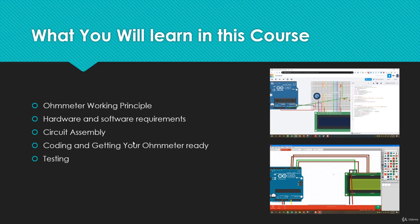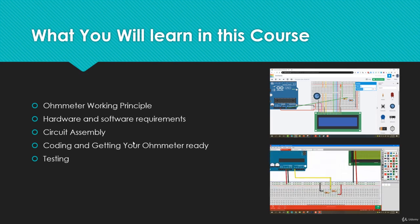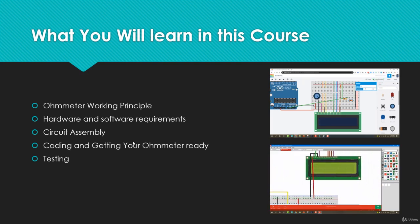After that, we will connect our circuit, showing you how each element is connected to the next one. We will then code the Arduino to start reading the resistance value just like an ohmmeter. At the end, we will test our circuit both in practice and in simulation mode.